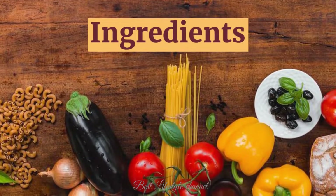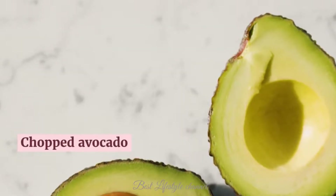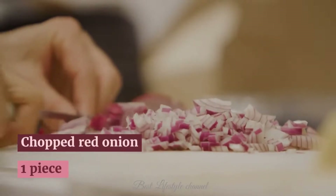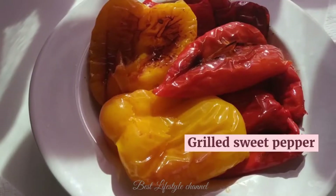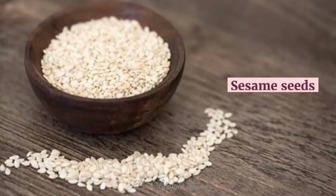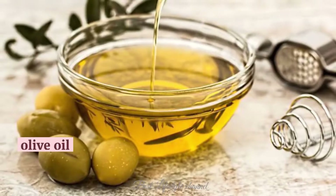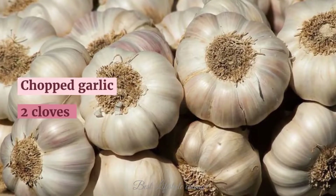Ingredients: grilled chicken breast, 1 piece; chopped avocado, 1 piece; 1 chopped red onion; Brussels sprouts, 2 cups; grilled sweet pepper, 1 piece; 2 tablespoons sesame seeds; chopped coriander, 1 quarter cup; olive oil, 4 tablespoons; chopped garlic, 2 cloves.